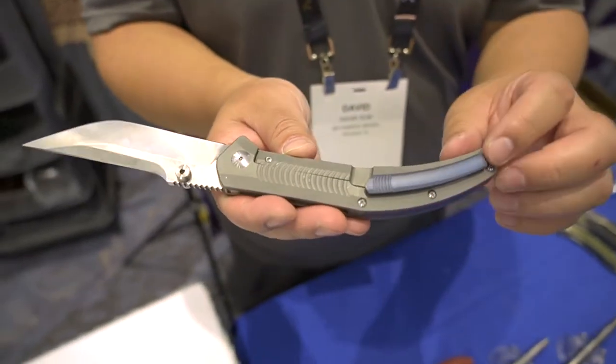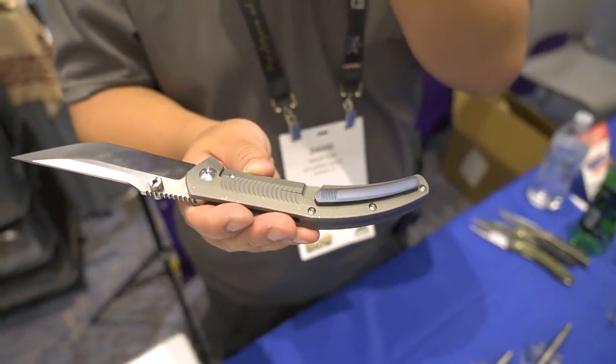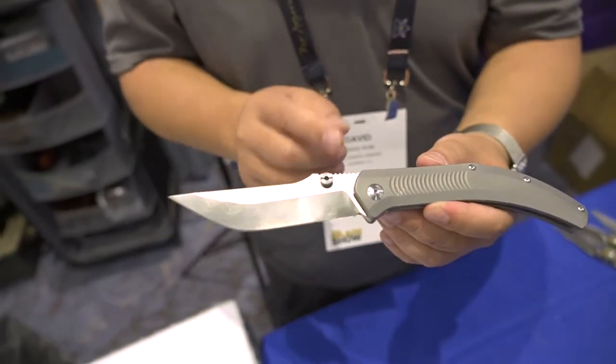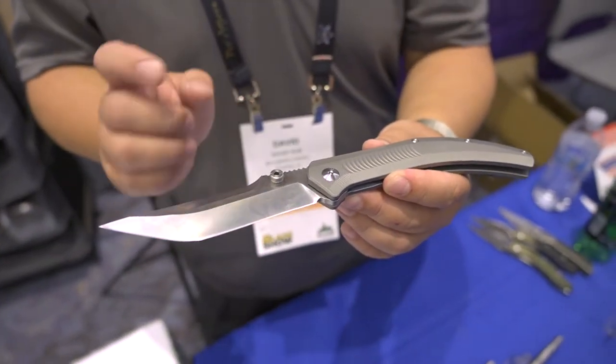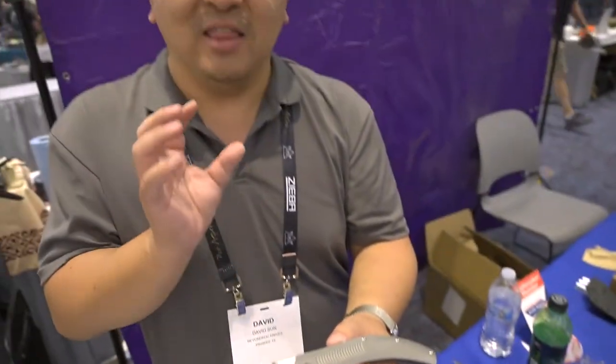You have a two-piece milled titanium clip in a different color set for contrast, and a back spacer as well. The long sinus blade, ground to a perfect point, and a long edge for cutting, giving you that very particular Navaja flavor.